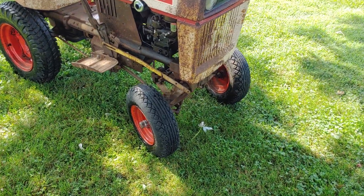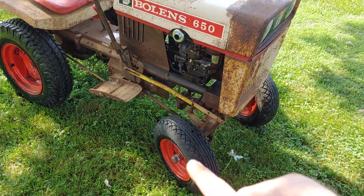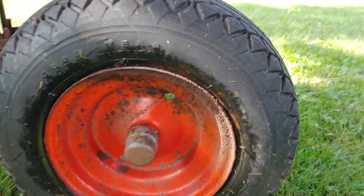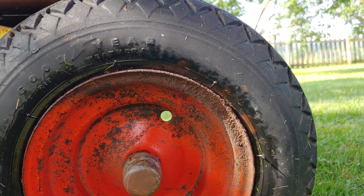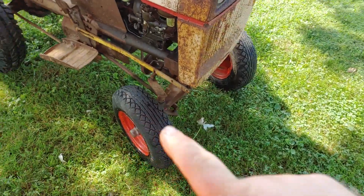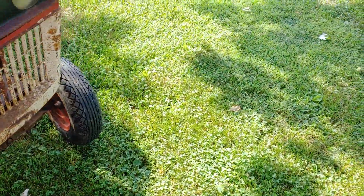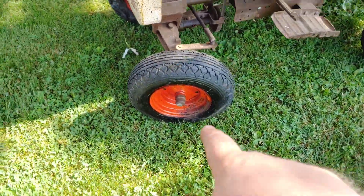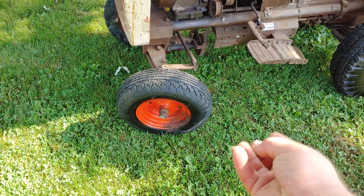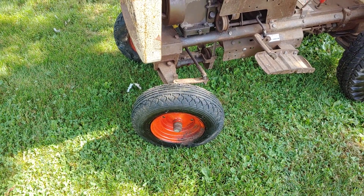Moisture came in on this side worse than the other side. If you look at the wheels you can see where it was sitting — the front two tires were actually in the dirt of that barn. You can see it right there, where it was sitting, right across here. This tire here I think has a little bit of a bulge in it from where it was sitting, but it seems to be holding air okay.